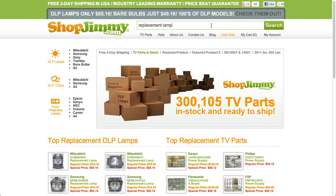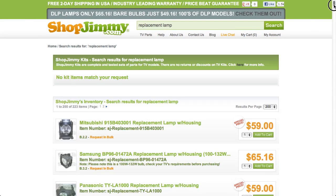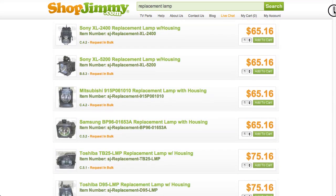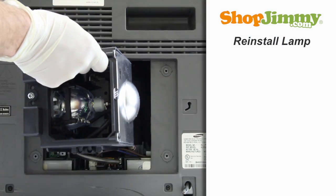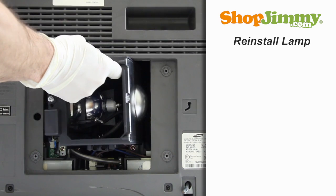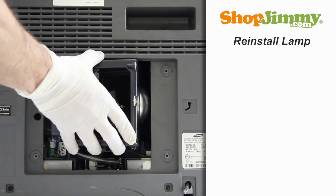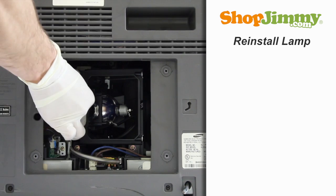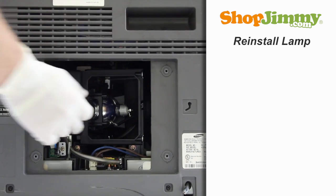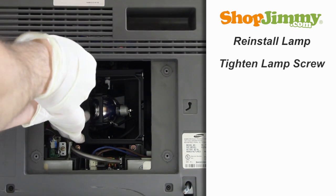All ShopJimmy replacement lamps are OEM compatible. Prior to installing your new lamp, please check both lamps and verify that they are equal. Gently guide the lamp back into the TV, keeping a firm grip on the handle. Tighten the screw until it's hand tight.